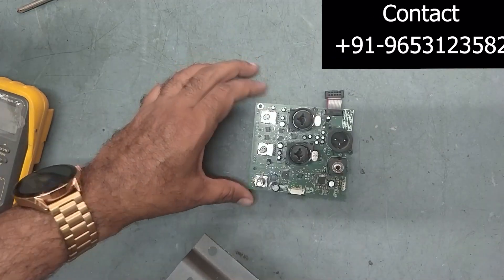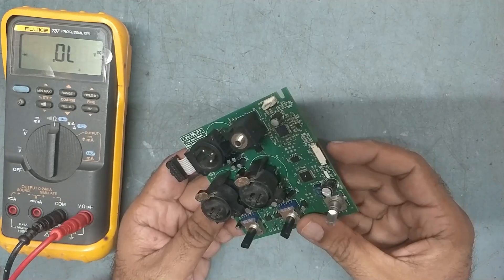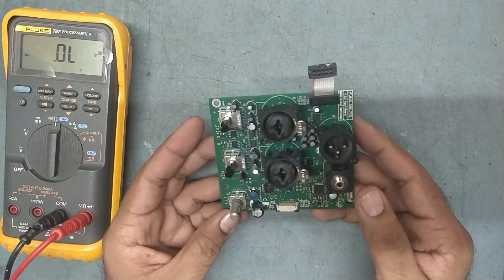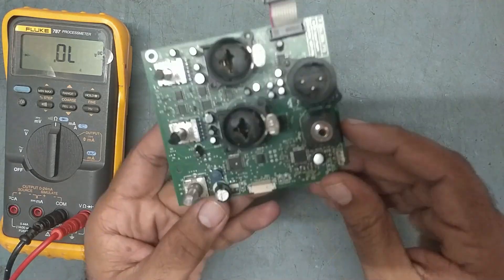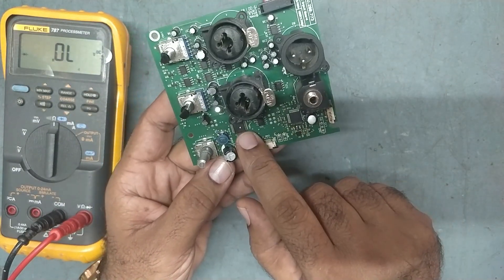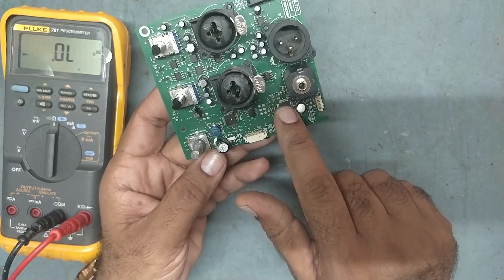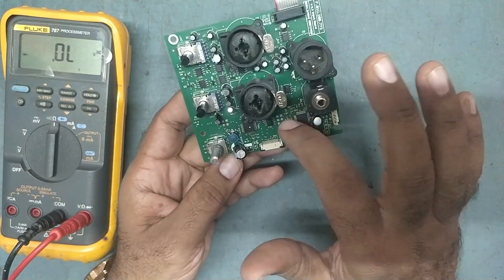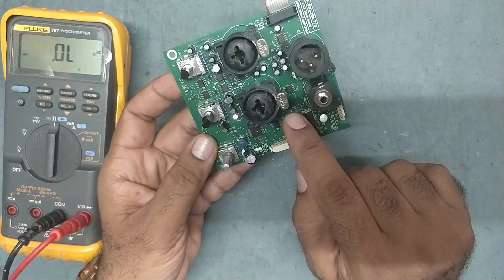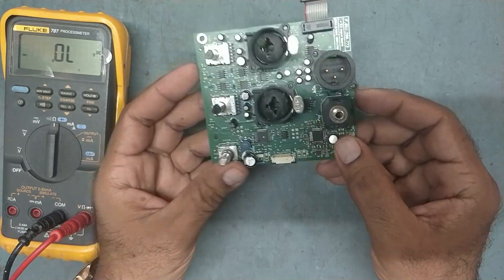We'll work on this now. We cannot supply voltage because the input terminal is very small, but I am sure the problem is in the input board only - this is my experience. They have soldered this IC, this IC, this IC. This is the main master IC - MCU main control IC - and this is memory IC, and this is ADE IC, and the digital control IC is 1701. The rest are operational amplifier ICs. The previous technician tried to repair and left it with too much solder paste.